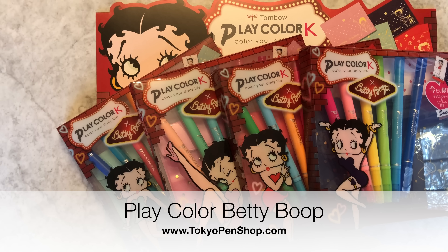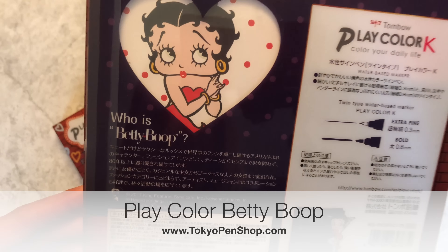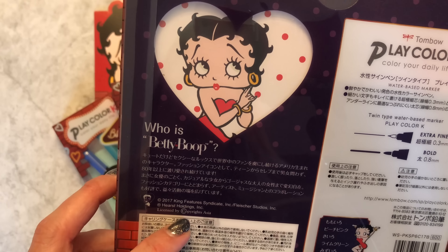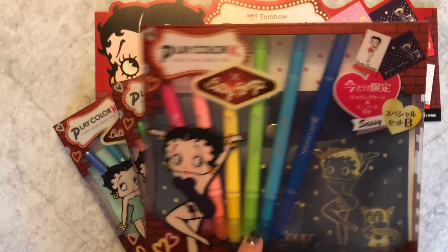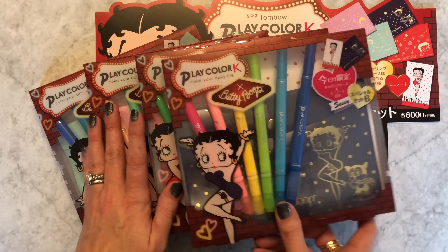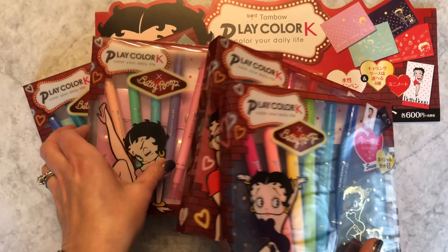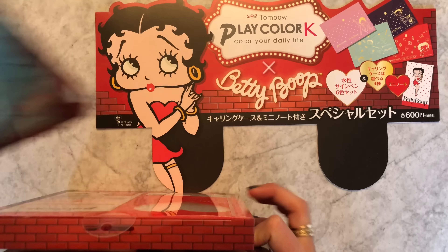Hi everyone! We have a very interesting limited edition - I feel like this is a rare one. Tombo seemed to collaborate with whoever has the rights to Betty Boop. I have no idea who that is - King Feature Syndicate, Hearst Holdings, whatever. Anyway, Tombo Japan collaborated with Betty Boop and there are these really cool Play Color sets. Let me just start by showing each one - A, B, C, D - I'll go in order.